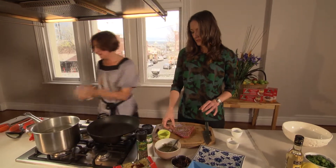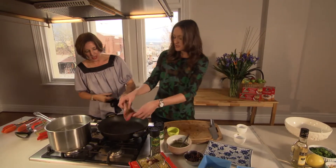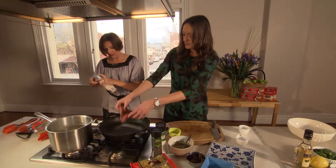Now Bec, are you right to cook the tuna? I can. How long do we cook each side? About one and a half, two minutes. I'll just put a bit of non-stick spray in there just to make sure we don't ruin it.